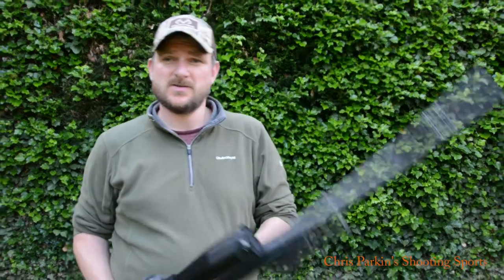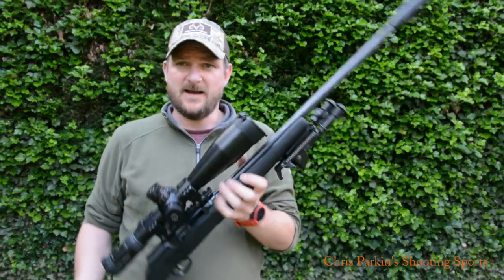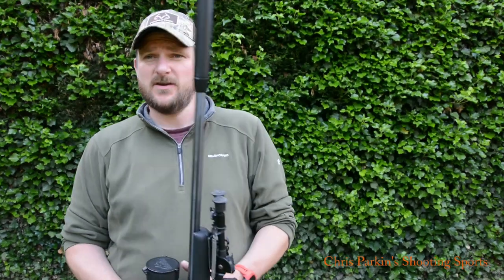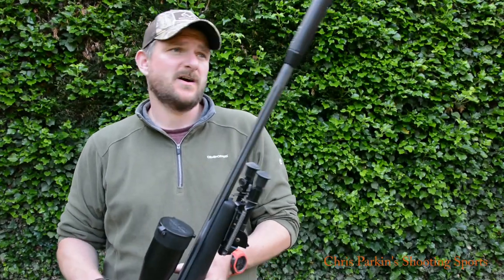Hi, welcome to Chris Parkins Shooting Sports. We've got a bit of an impromptu video today. I've got a Savage A22 semi-auto .22 rimfire. Thank you very much to Edgar Brothers for sending me this rifle.